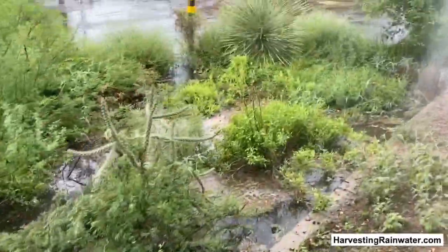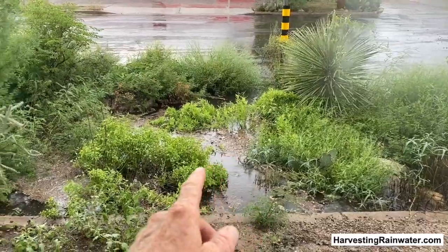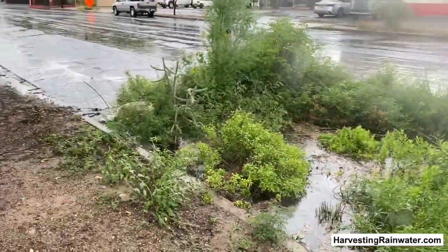And it is full. All we got was like a 10-minute intense downpour — that's it, just 10 minutes. I already filled this up because the intensity of the rain was so good.